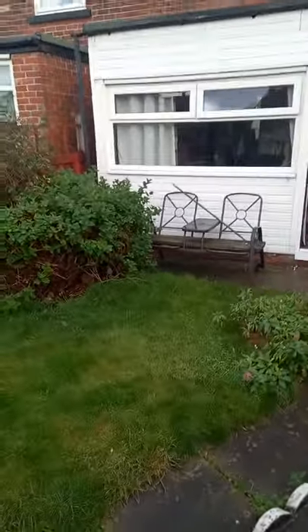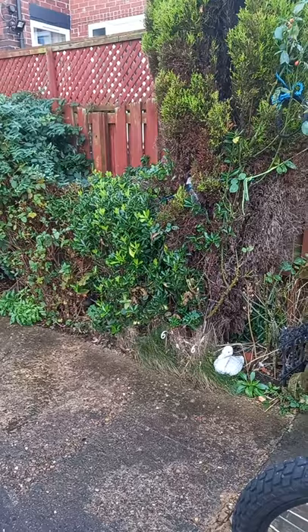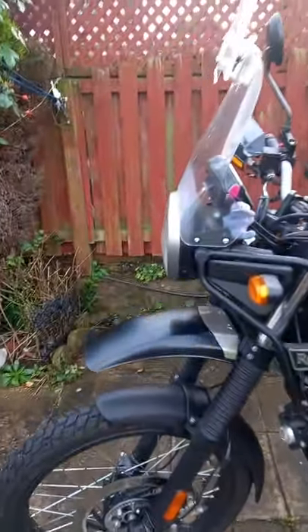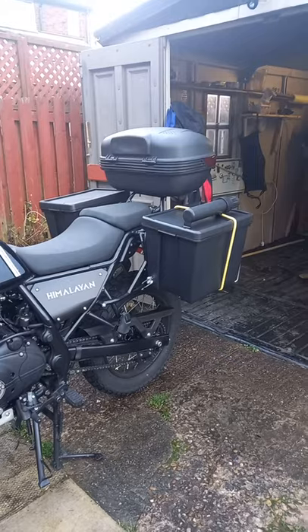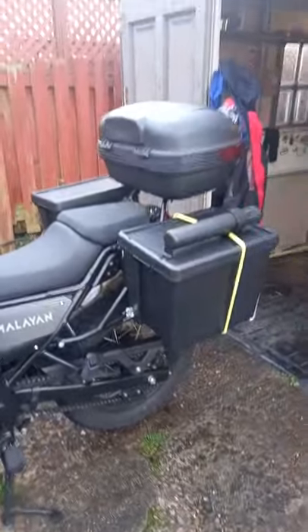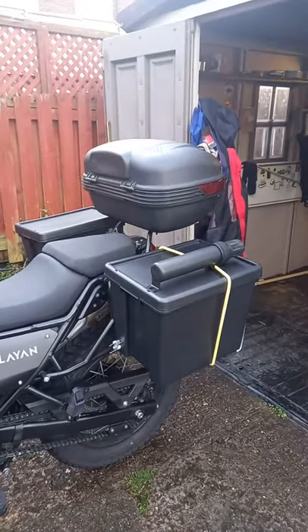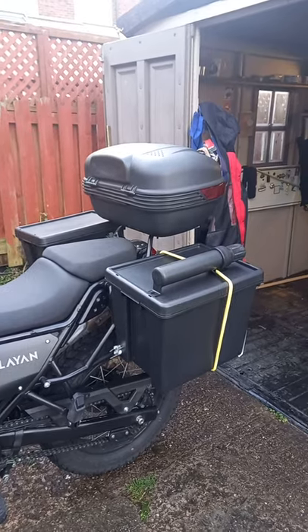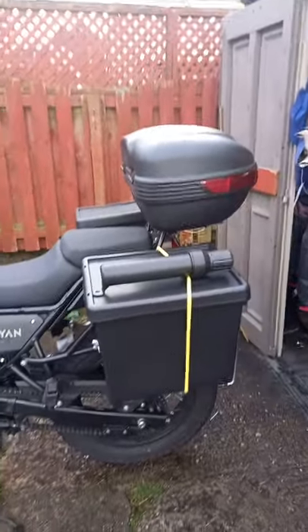Hello YouTube, just another quick video on some updates I've been doing on my Himalayan. I've been wanting some hard cases, hard panniers for my motorbike — just for camping, really, nothing else. We're in December 2021 and I've been doing a project basically on the bike to create myself some hard panniers.